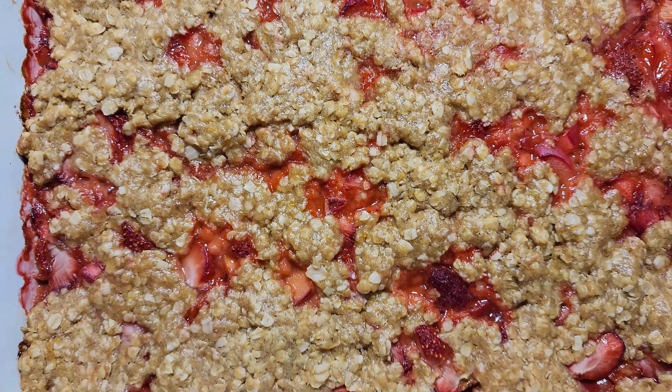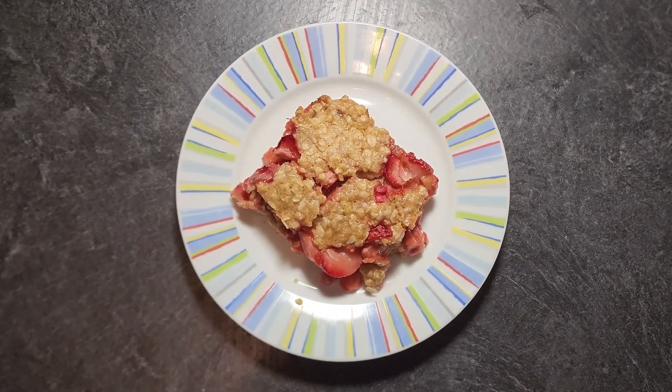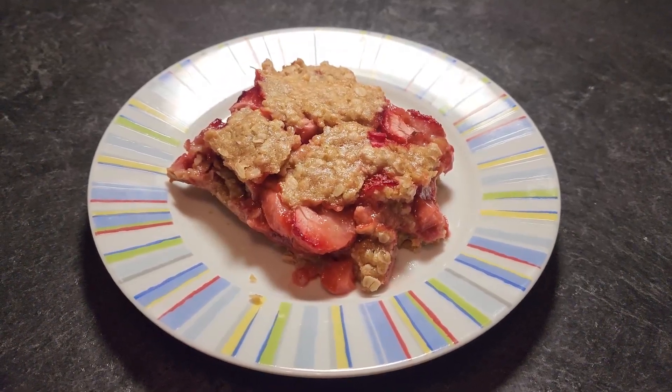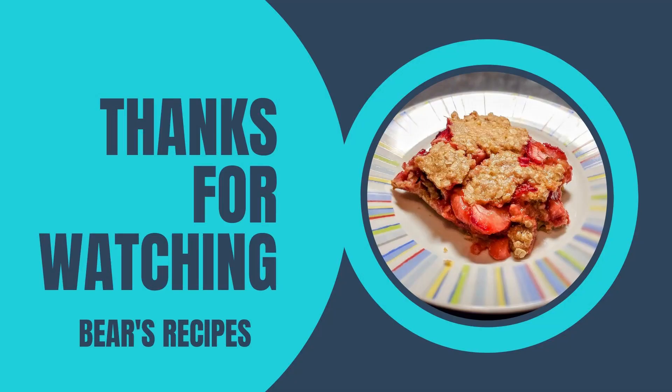These bars are one of my favorite desserts. You can sub in practically any berry you have as well. I first had a version called Triple Berry Crumble, which were fantastic, so experiment away this season. Thanks for coming around again for another of Bear's Recipes. Hope you enjoyed this tasty treat — make sure to return this upcoming Friday for another fun recipe. See you then!